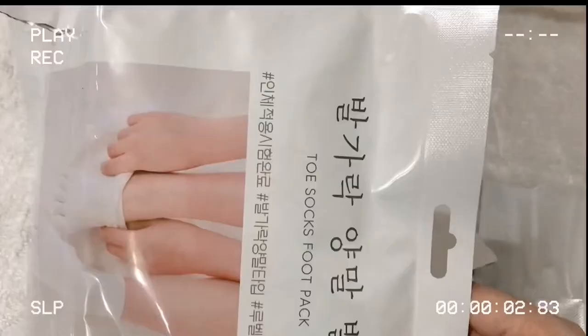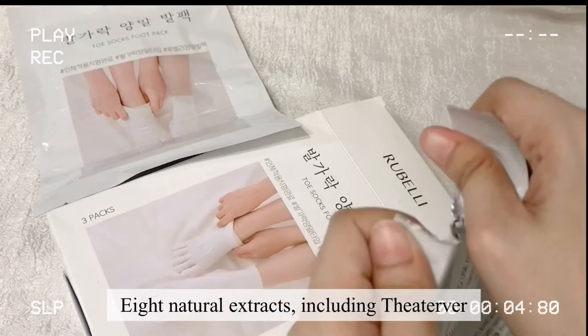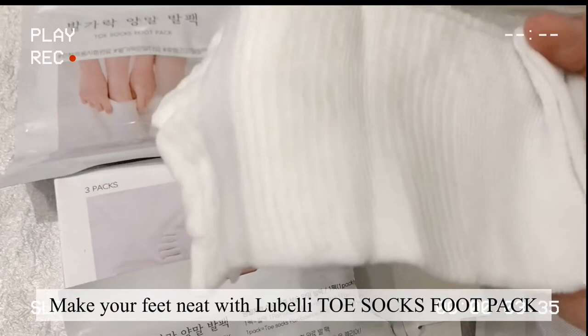Nutrition with natural derived extracts — it contains natural extracts including honey extract, ginger extract, and more for sure nutrition. Make your feet neat with the lovely Toe Socks Foot Mask.